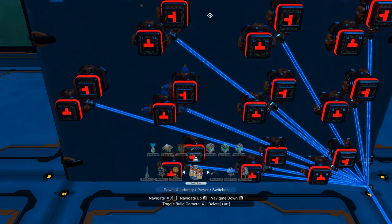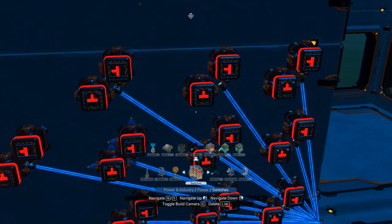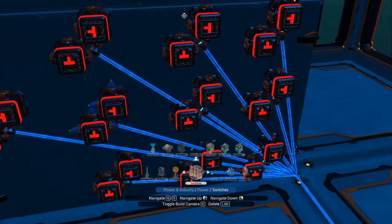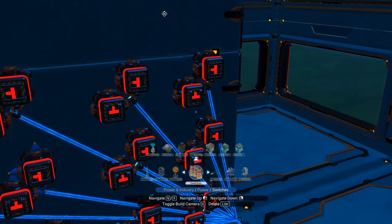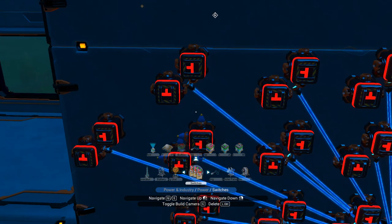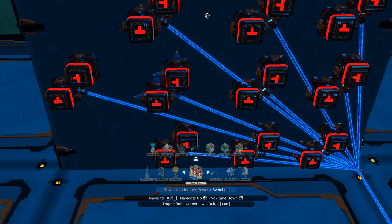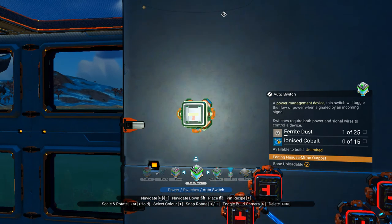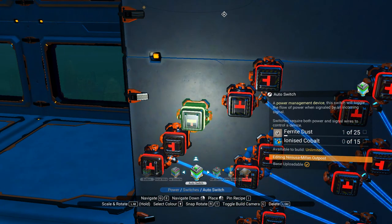So you need to set it up like this. As you can see, some of my switches don't have the connectors showing — I don't know why but I've got a little bug where it does that. Just ignore that. They are connected but I don't know what's going on, I can't fix it. It doesn't make any big difference, it's just annoying.